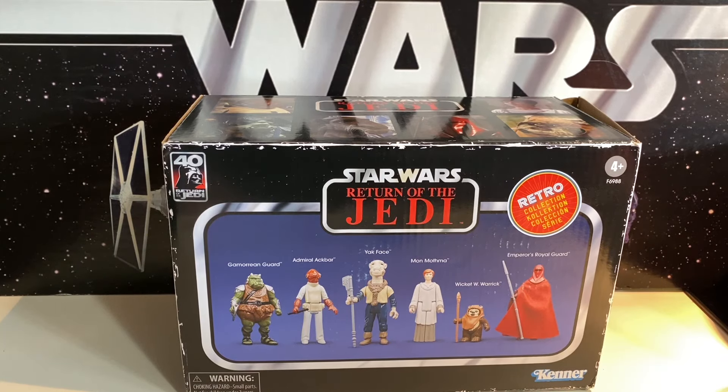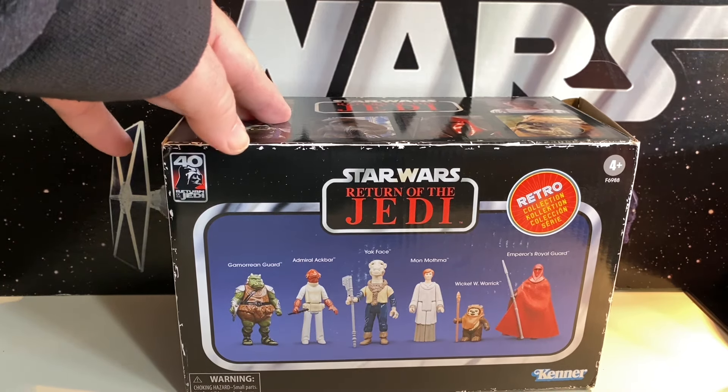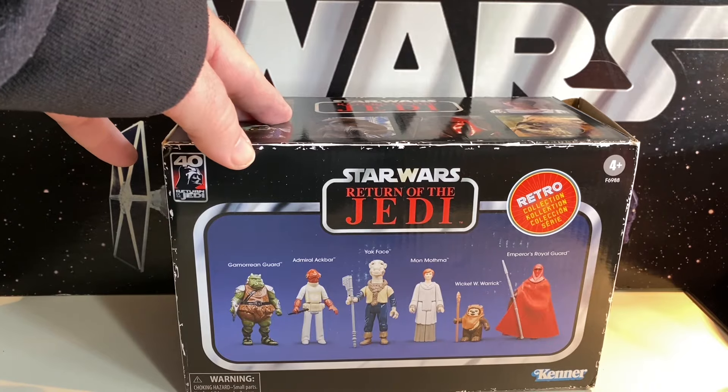So after a while, I originally had these pre-ordered. I had to cancel it because so many things had shipped and I didn't have enough money. So I finally got around to being able to pick this up through Shop Disney. So this is our Return of the Jedi six-pack — this is our second wave of retro figures.